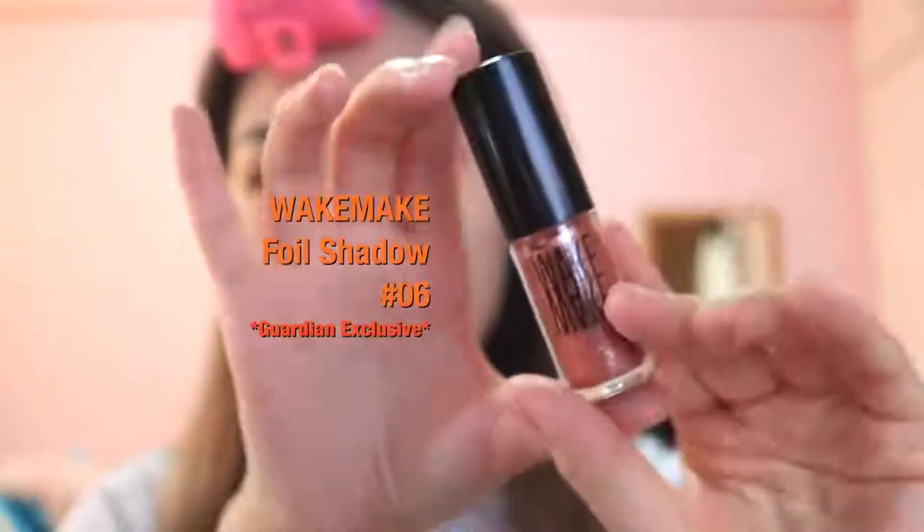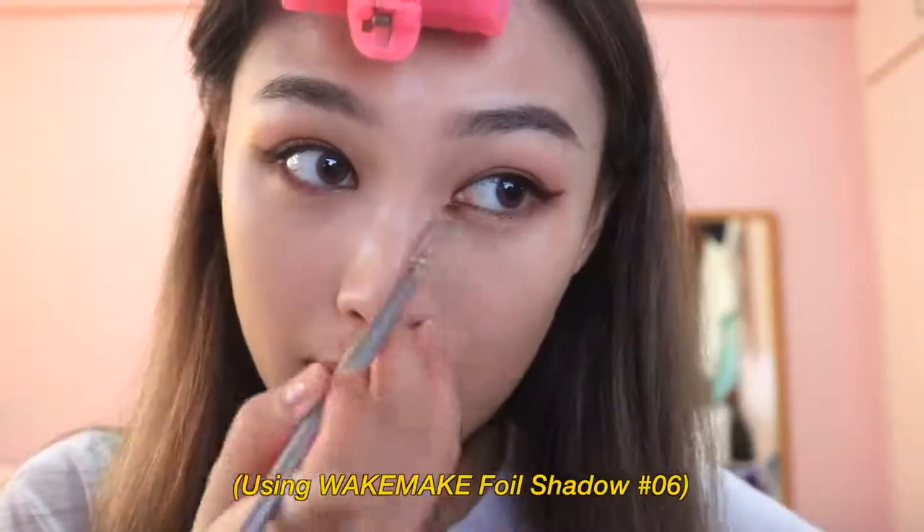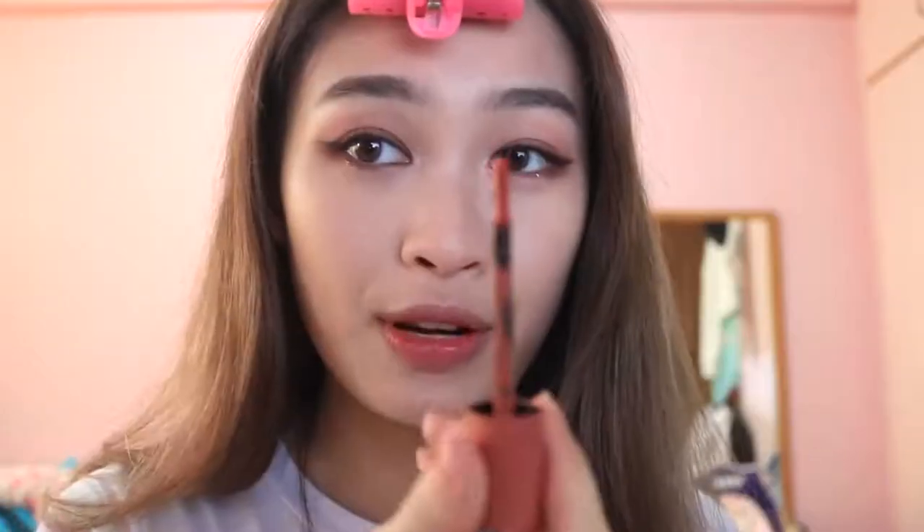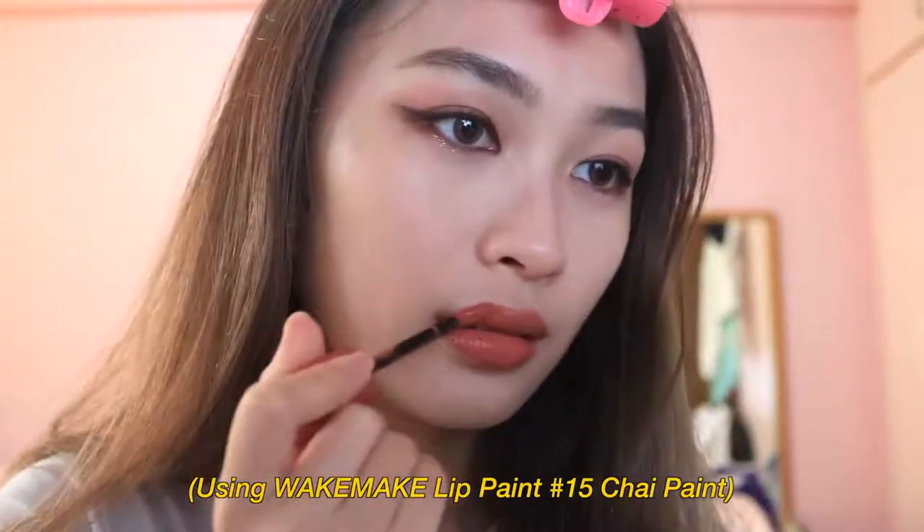WIC Make also has this eyeshadow foil — it's glittery and very pretty. I'll apply some of this on the lower eyelid. For this look, I don't think we need a blush because the focus is so much on the eyes; it's very hazy and I love the effect. For lip colors, WIC Make has a lot — there are lipsticks and lip paints. I've decided to use this shade: it's the very trendy brick kind of shade, in shade 15 Chai Paint. Very pretty, it's brownish. This look is very easy to recreate; this is how I simplify K-pop makeup. I've only used four shades from this palette today.